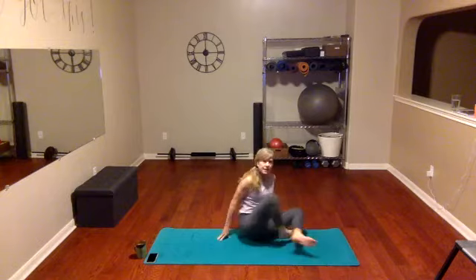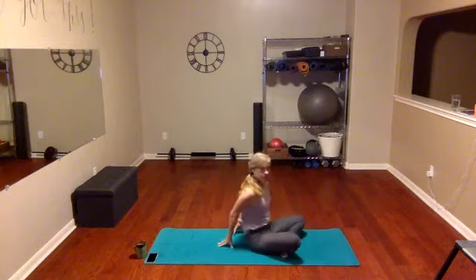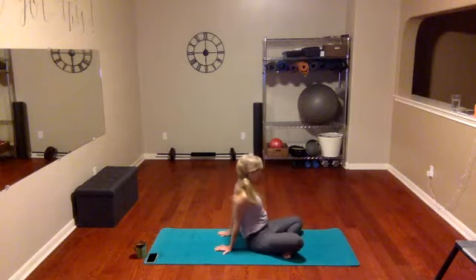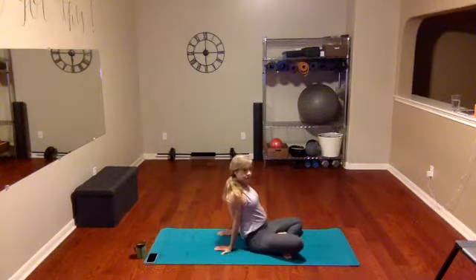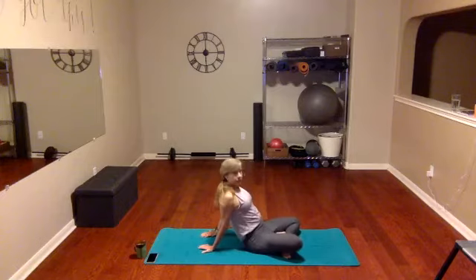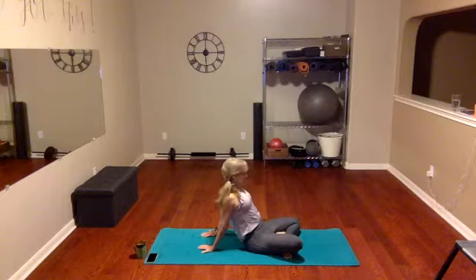Exhale and just stay right here. Take your hands behind you and walk them in a little closer together. We're gonna take those hands to the ground so your fingertips face back. Let's walk those fingers back a little bit and just feel the difference in the placement. Feel the stretch from your chest and shoulders all the way down into your fingers — just inhale and exhale.